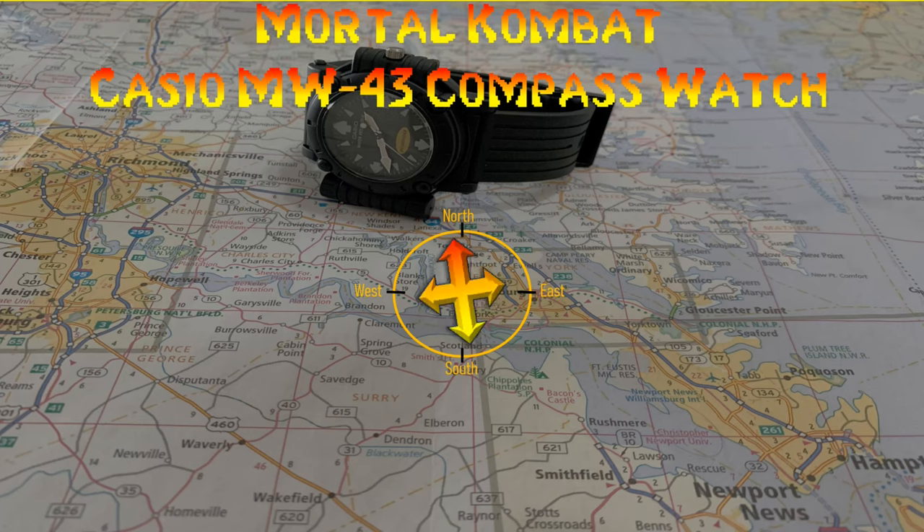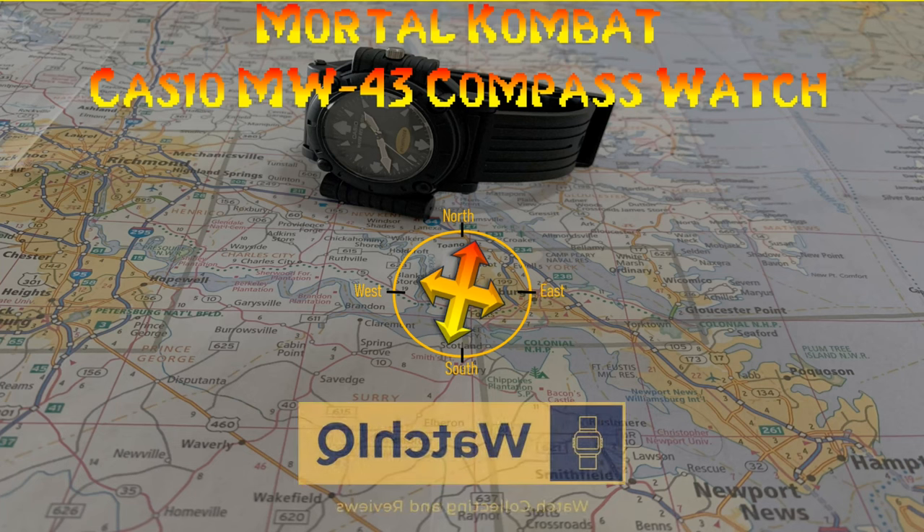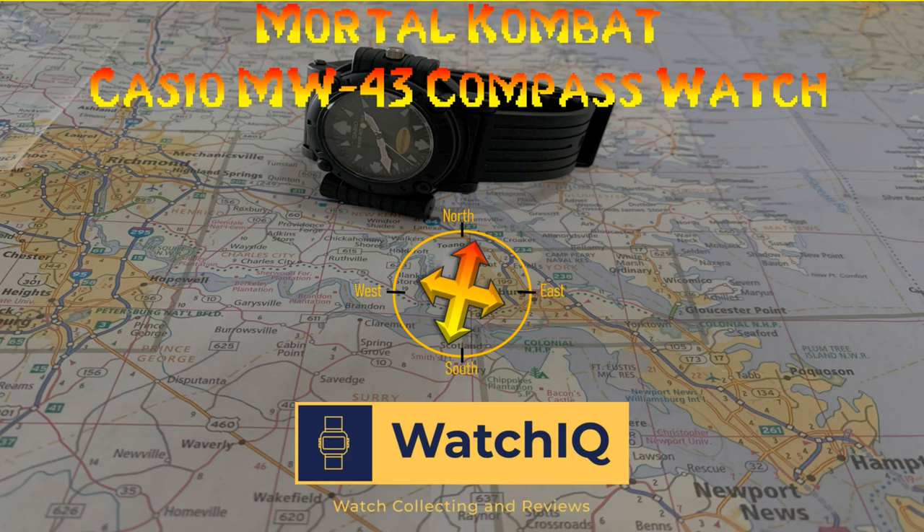Today I'm reviewing a 1995 Casio Hidden Compass watch. This watch is fully functional and it's the type of watch that was used by Sonya Blade in the 1995 movie Mortal Kombat.